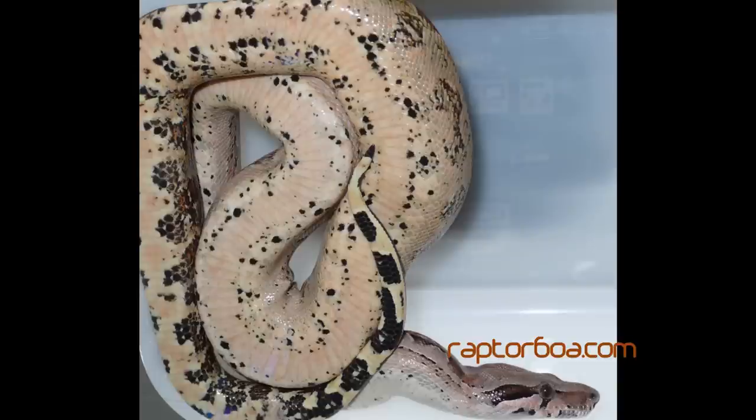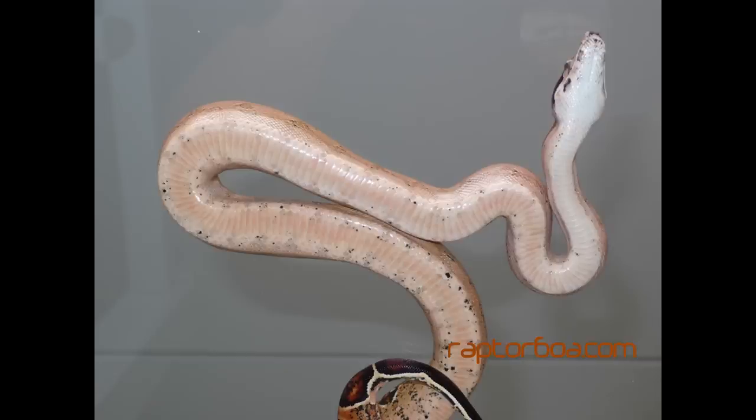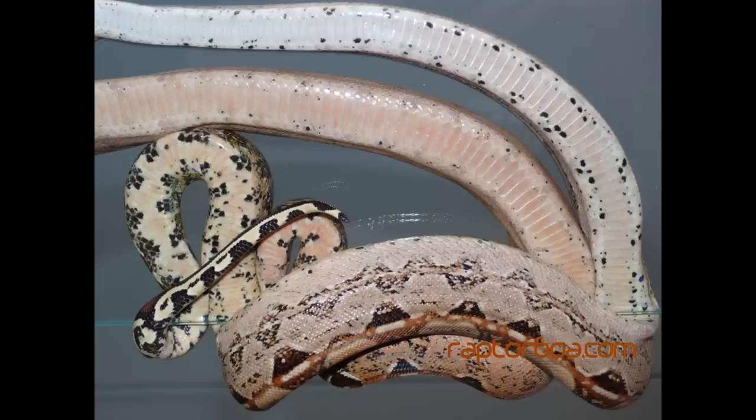The next thing I'm going to show you is the belly of the raptor boas. The darker ones have a pattern organized in a certain way — you will see in the pictures. The lighter, pastel-ish animals lack almost all black, so their belly is almost white and clear. Now you know a little bit more about the raptor boas and their markers.